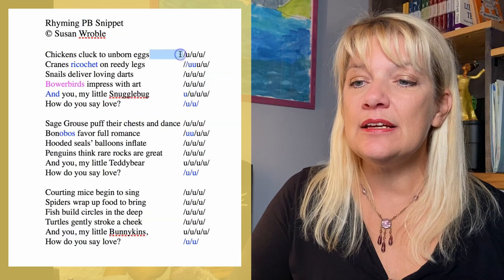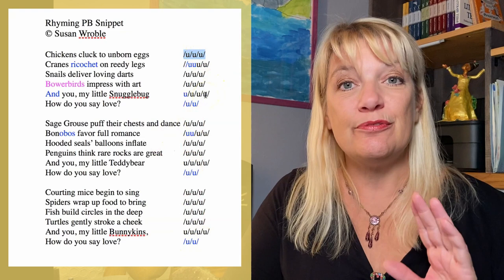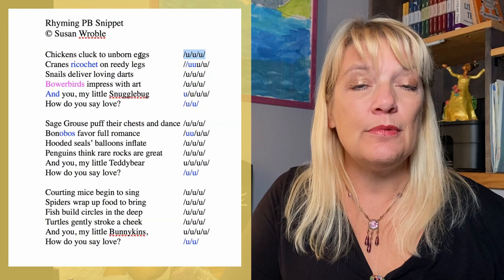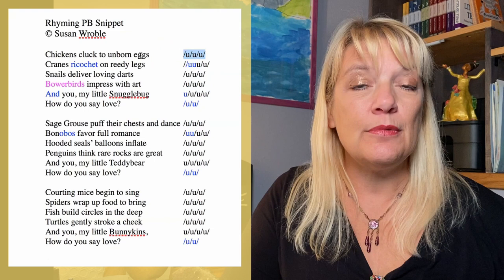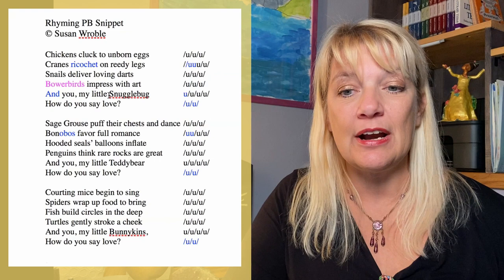Isn't that lovely? The meter is really consistent here. As you can see, there are four stressed beats in each line — so there are four trochees in almost every single line, very, very consistent. We also have a consistent rhyme scheme of AABB, or rhyming couplets, in the first four lines of each stanza. And then we have a break of two unrhymed lines in the last two lines of each stanza, which becomes a lovely refrain.